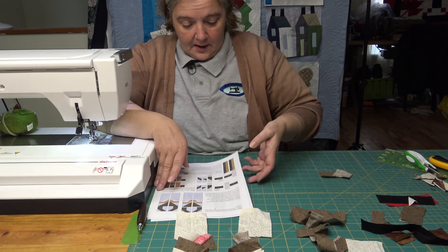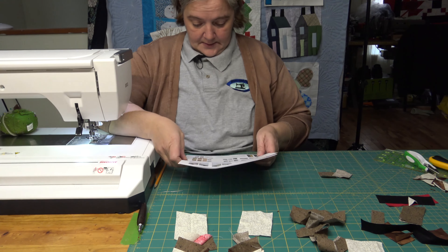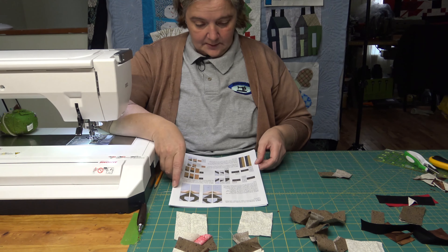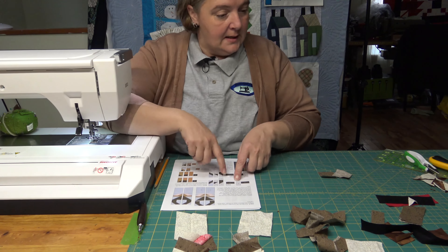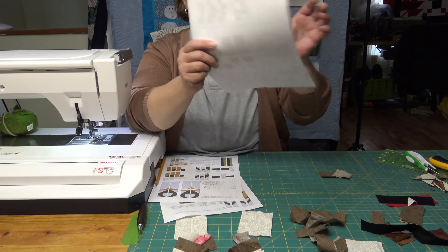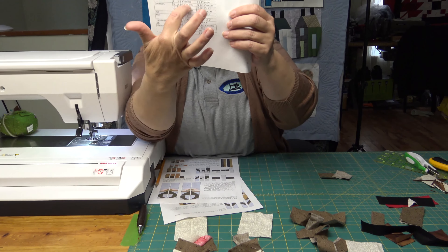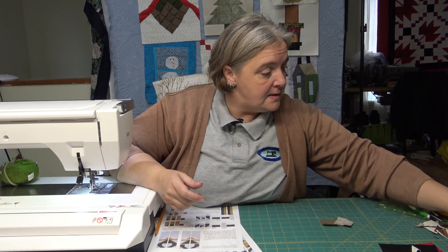So that's what we have done so far. Now we're doing the rest of the antler it looks like. So we need B and H — and on the pattern it tells you what H is, the size of it, so it's easy to find, and B, the size of it and how to locate it. So it makes it really easy.